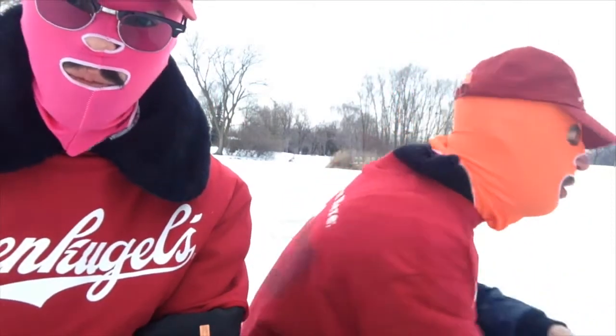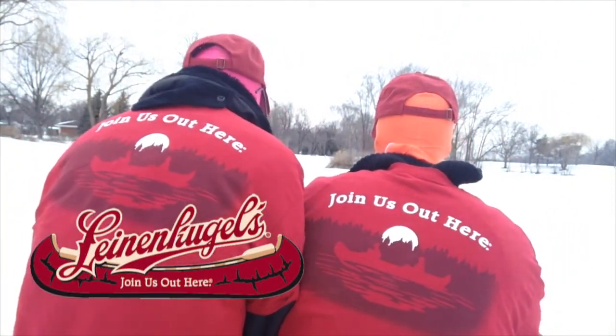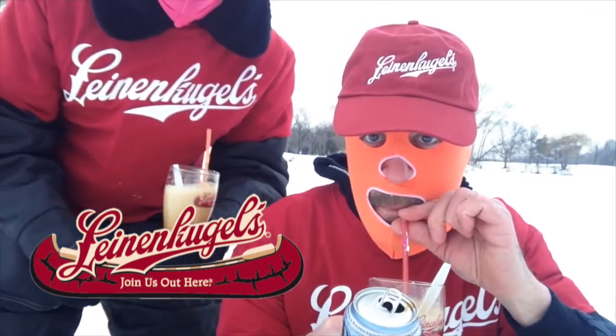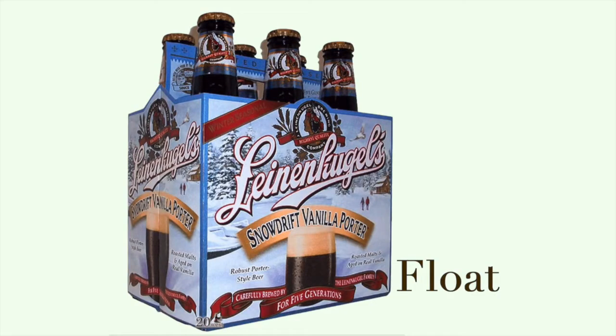We're out here on a frozen lake, wishing you were here! I'm having a hard time slamming this quickly because there's a lot of ice cream and a lot of beer. Bye! Thank you.